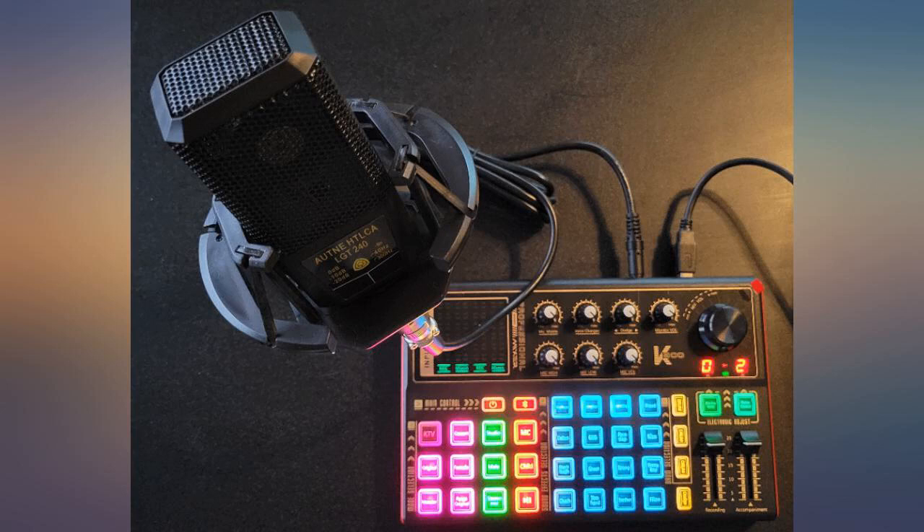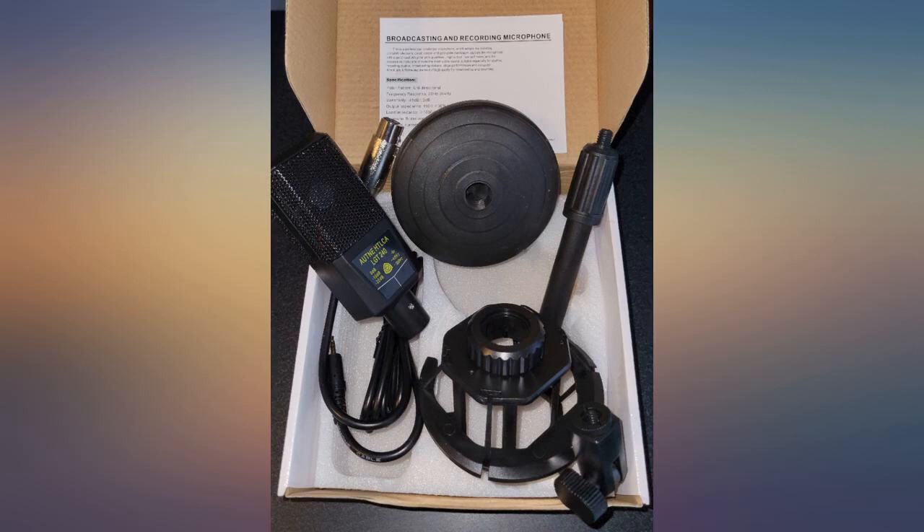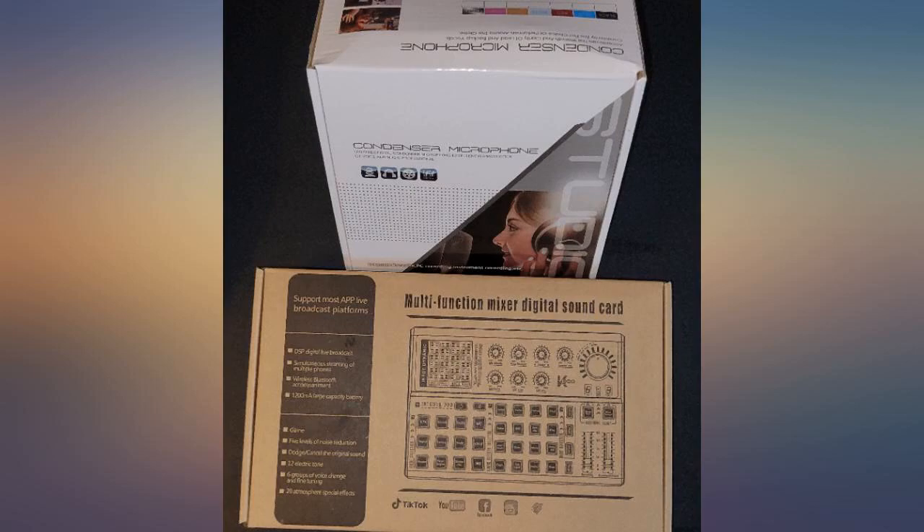Really good equipment to start off with if you're a beginner. It definitely helped to get me started without a huge cost. This is a decent beginner podcast setup.